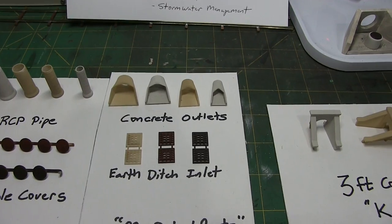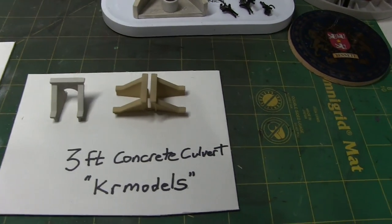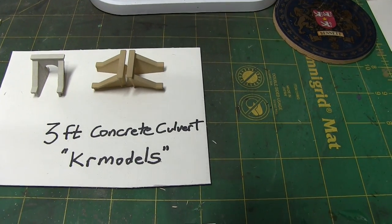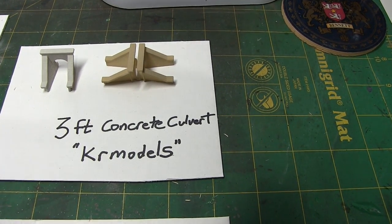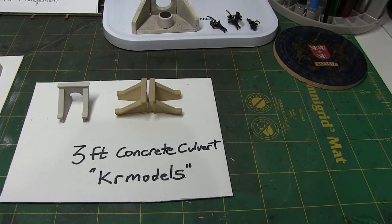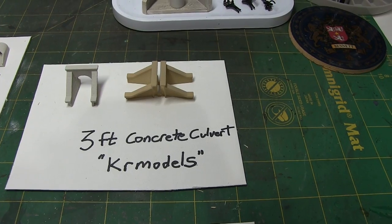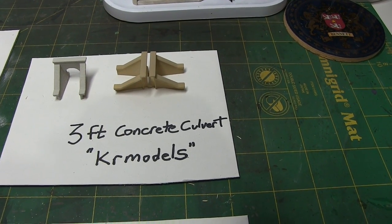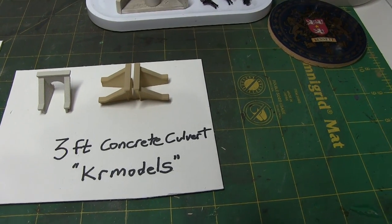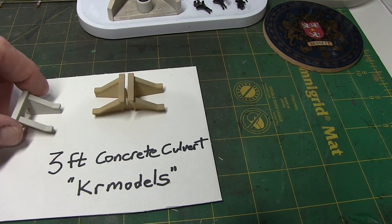Those items are from Mr. Detail Parts. From another individual, KR Models, they have a three-foot concrete culvert. They have others — different sizes, some brick ones, and I think even some wooden ones. So a lot of things to look at — a very interesting site. These turned out very well, I think. You get them in a four-pack.